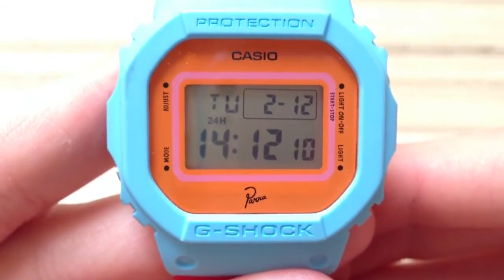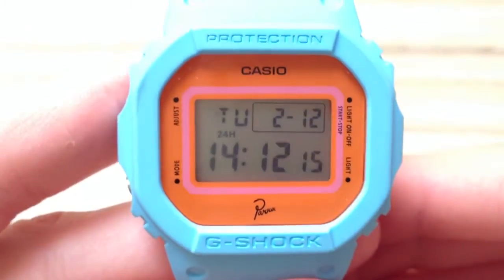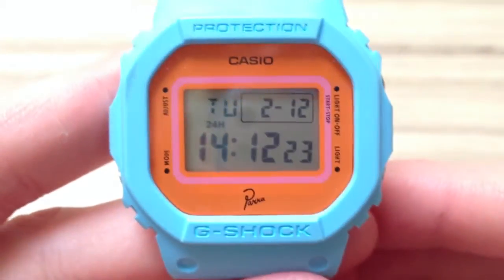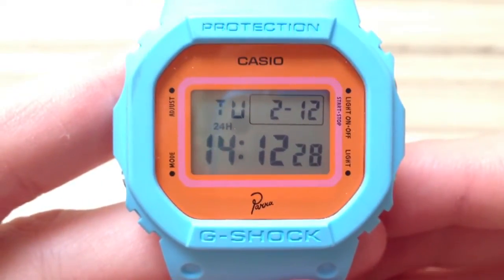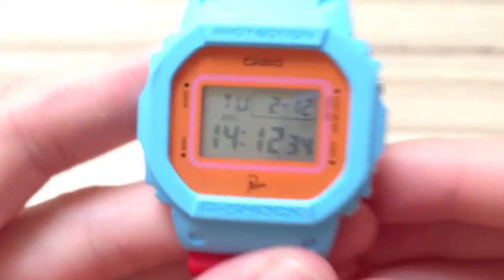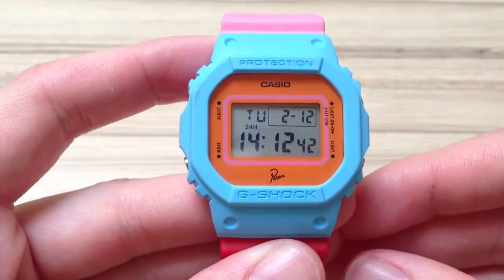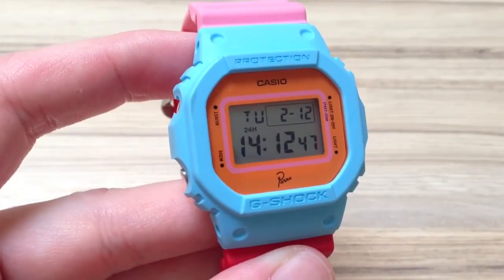This is a close-up of the display, and the only thing I think they could have done a bit more on is the display. It's just a generic grey LCD colour background. They could have inverted it, for example, to make the letters silver and the background black. I think it's a bit boring — you have the nice flashy colours on the outside and then just this grey LCD background. They could have done a bit more there.